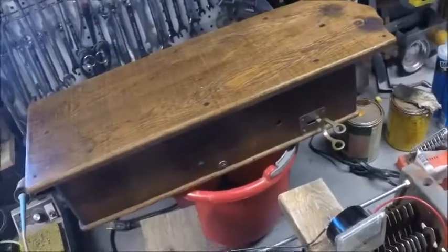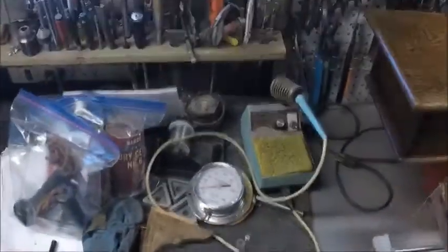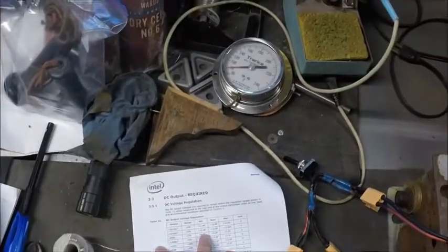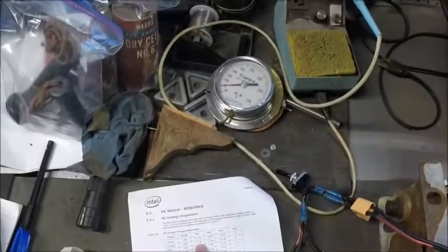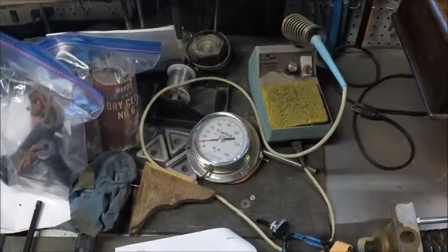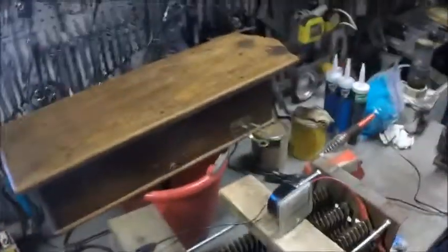I'm going to try to use this as an ATX power supply — an external power supply for a graphics card on a portable PC I'm making. I want to make sure it meets ATX requirements, which specify that the 12 volt power line must stay between 11.4 and 12.6 volts with a nominal of 12. I just want to confirm it does that under all possible load scenarios. This test isn't comprehensive — I'm only testing resistive loads, not inductive or capacitive.